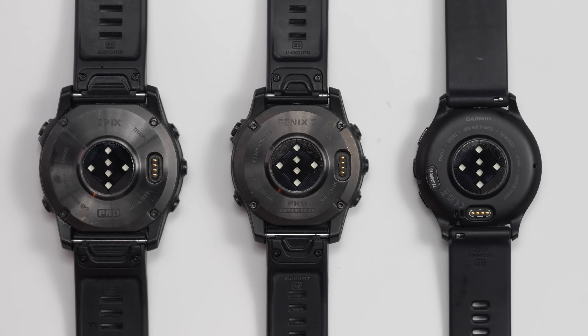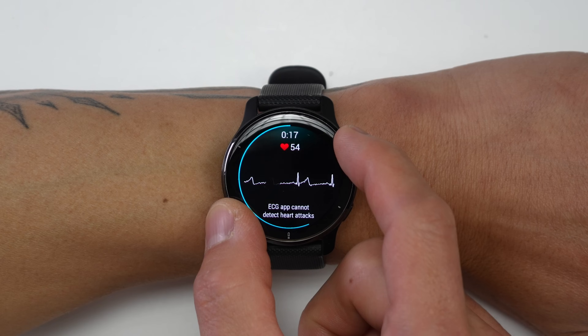The hardware on these devices supported it, but they needed to get that approval first, which is the same as the Venue 2 Plus. What is great is that it's adding a highly requested feature to those of you who own one of these watches, which extends the health functionality even further.